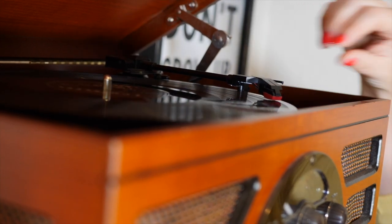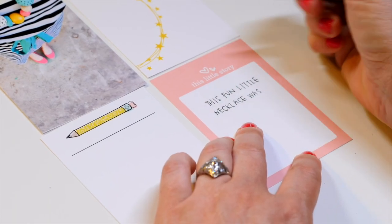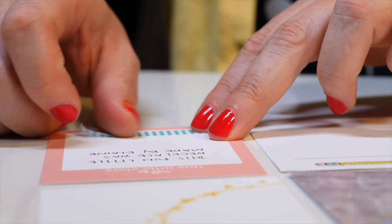Hey Crafty Babes! Welcome to our Crafty Babe Crew exclusive video for February 2022, where we are going to discuss the anatomy of an Unpocket page. That's right kids, we're going to school so you better get ready to take some notes. The three things we're going to focus on in this session are going to be foundation, color, and embellishment.